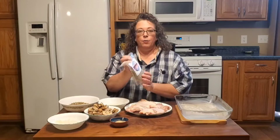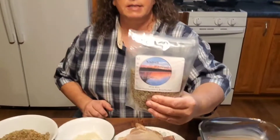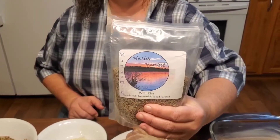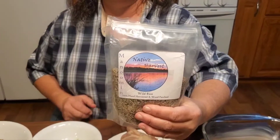Welcome back everybody. We're gonna make some wild rice today and I don't know if you guys have ever had real wild rice. It's not like that stuff that you buy in the store that says long grain and wild rice like Uncle Ben's or whatever they call that now. This is actually real wild rice and I'll put a link to the website where I got this — it's grown in Minnesota and harvested by Native Americans. That's why it's called Native Harvest.